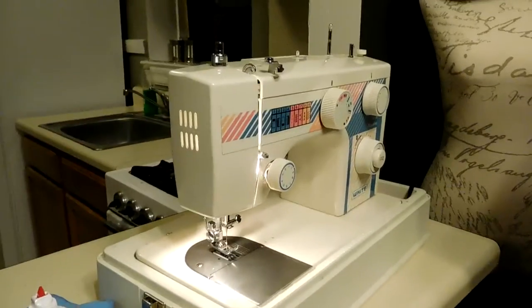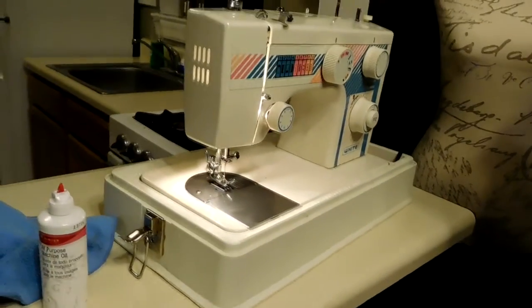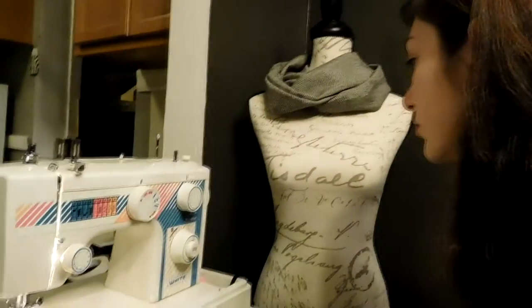I'm sure there's all sorts of other moving machine parts inside that might need a little bit more attention. But unless you're a professional and you feel comfortable opening up the machine on your own, it's probably best to just not.